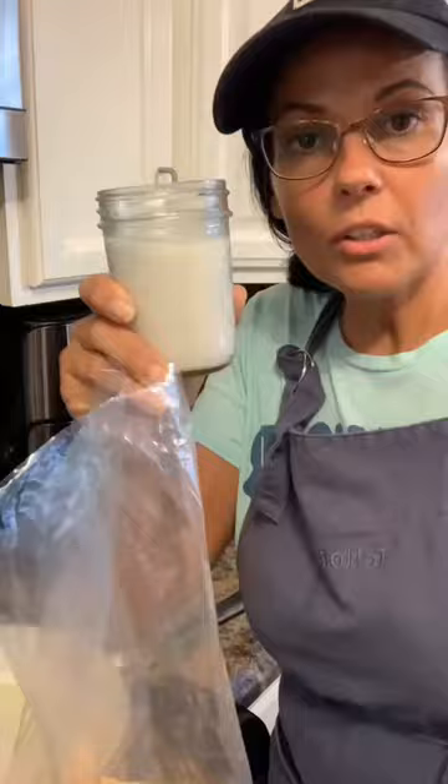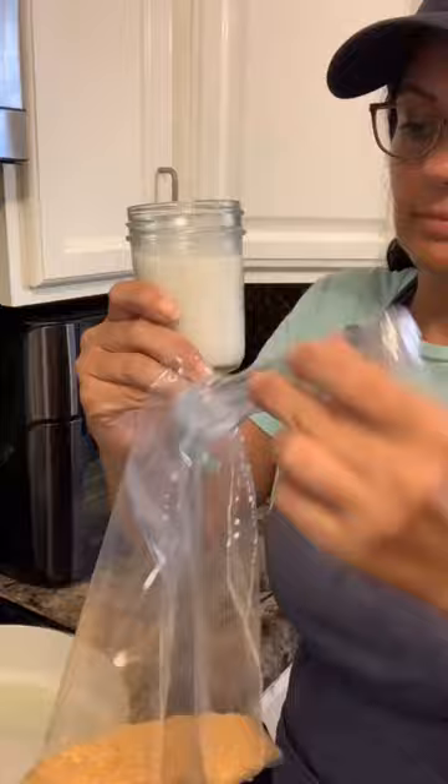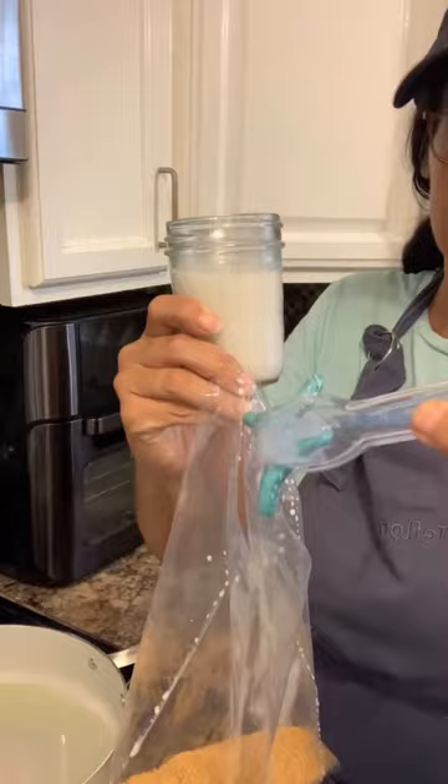Take your worms and just drop them in a little bit of milk. I'm going to remove the worms and add them to the shake and bake bag. Make sure you get them good and crunchy. Let them fry for about four minutes.